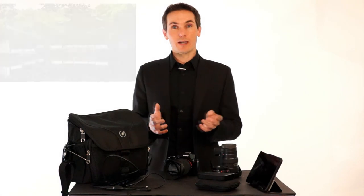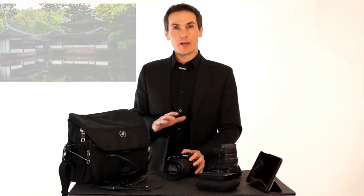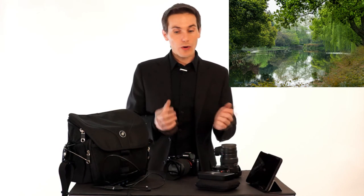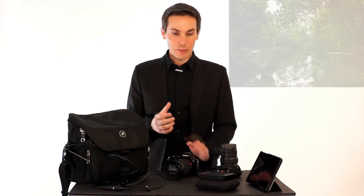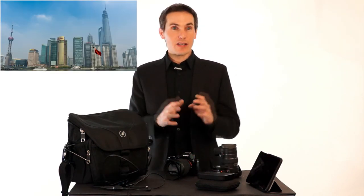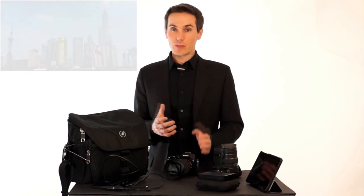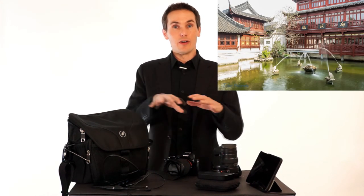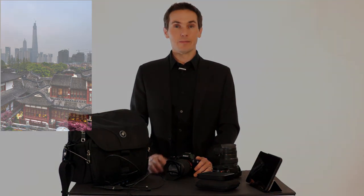I think that about covers my travel photography tips. This is what I brought for a week and a half in China and it worked pretty well for me. There was nothing I was really lacking — I was wondering if I would need an ultra telephoto zoom lens, but I didn't end up needing it, which was good because I didn't bring one. I'm going to put a link to all of my gear in the description below if you're curious. If you have any questions or comments, leave them below — otherwise, like and subscribe. Thank you, bye.